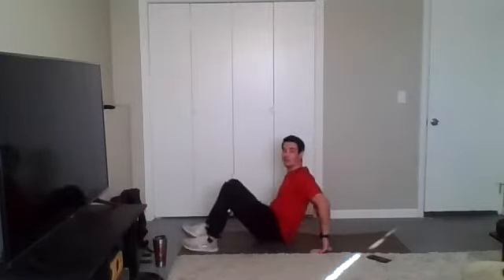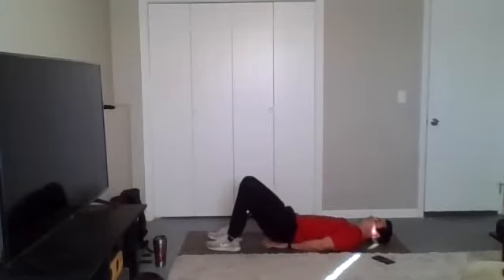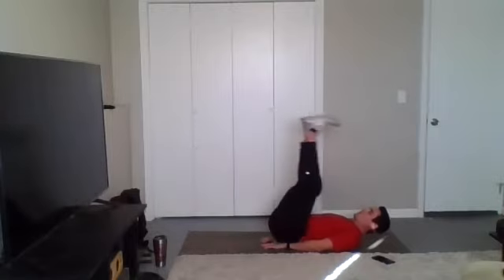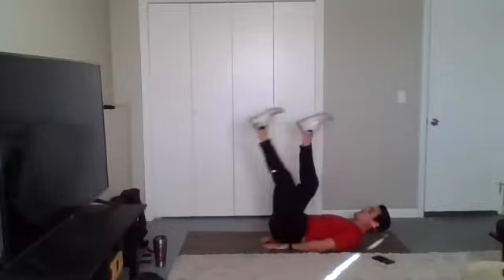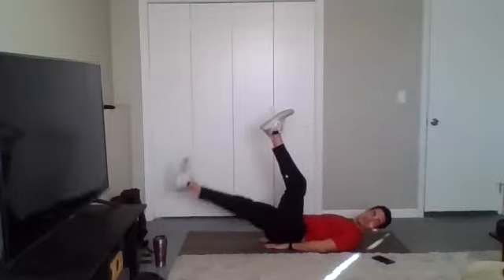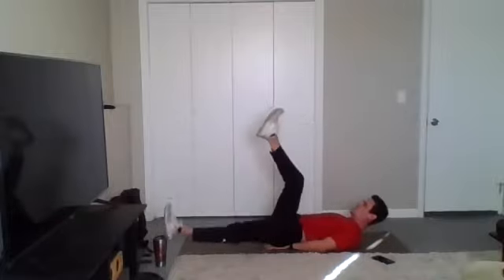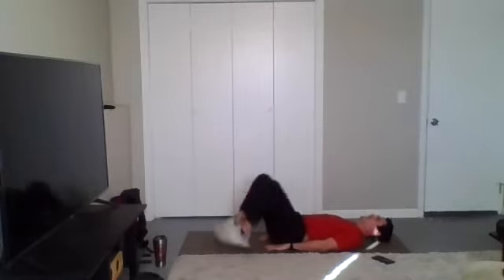Start on our backs. Two-up, one-down leg raises — we're going in three, two, one, begin. Keep those knees as straight as you can. Thrust those hips up, heels towards the ceiling, then drop one leg. Stay with it — I know it's burning. We're almost there.